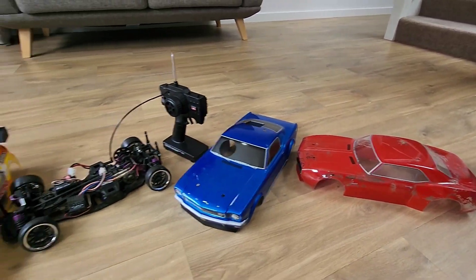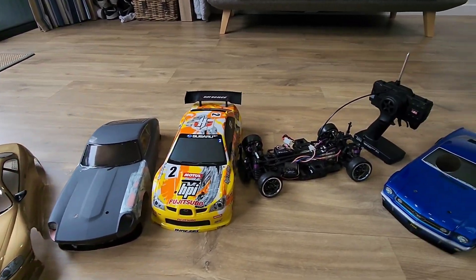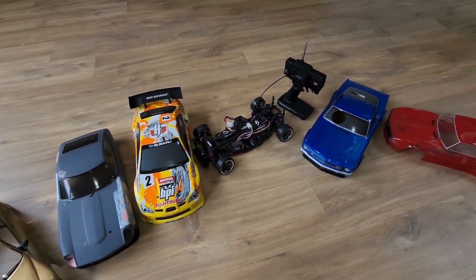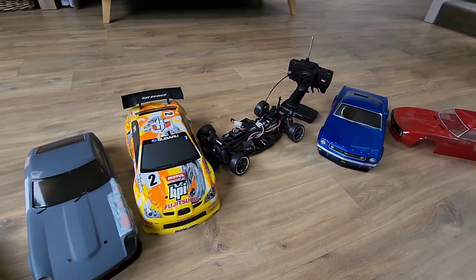Yeah, that's my RC car collection — it's a bit of fun. Like, subscribe, and put a comment below: which one was your favorite? Have a look at my shorts and I'll do some longer videos as well. Cheers guys, thanks, bye.